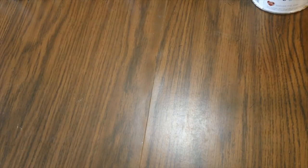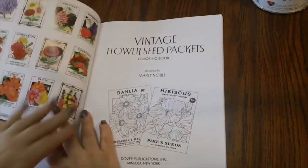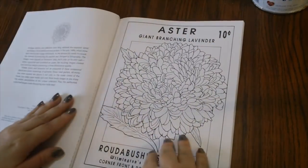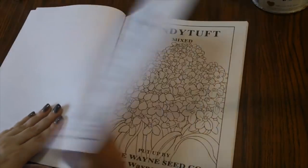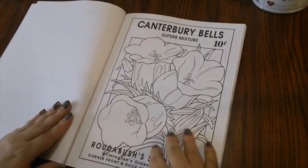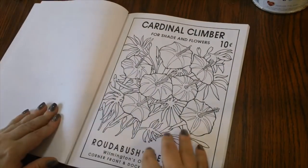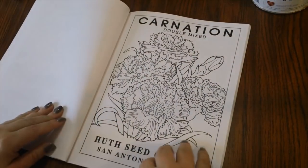The next one is from Creative Haven — this is Vintage Flower Seed Packets. I don't own a book like this before; I thought this was quite cute and different. You probably remember back in the day when you could get flower seeds in those little packets — these are vintage ones. I remember seeing a lot of these different designs when I was a kid.